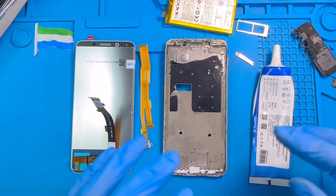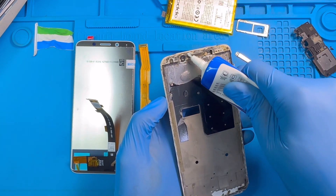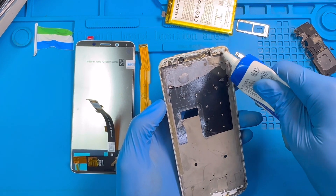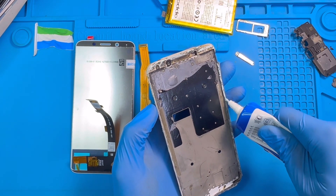After you clean it all the way around, now it's time to apply the glue. Make sure you put the glue right around the phone. Don't put it on top of the front camera — put it close to the camera. Don't put it on top of the sensor, just put it close to the sensor. Make sure you put the glue right around the phone.